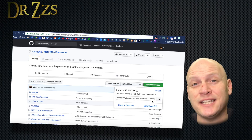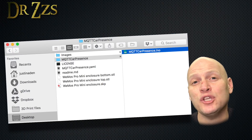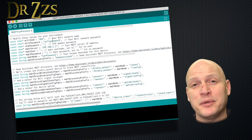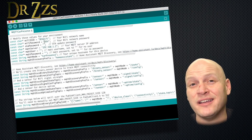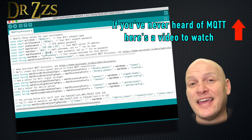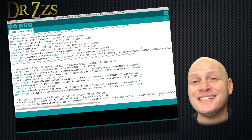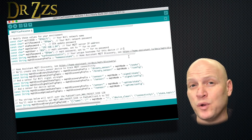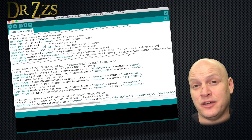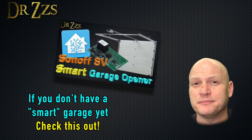Now for the software. Head to Ad Arusha's GitHub page and download everything. Extract it, then open up the mqttcarpresence.ino file. There are a few things at the top that you need to customize: your Wi-Fi SSID and password, your MQTT broker IP address, user and password, and the MQTT node. If you're going to make more than one of these, the MQTT node needs to be unique for each one. If you only have one garage door, you don't have to change it. You don't really need to change the discovery prefix either, but if you do, you have to change something else later.